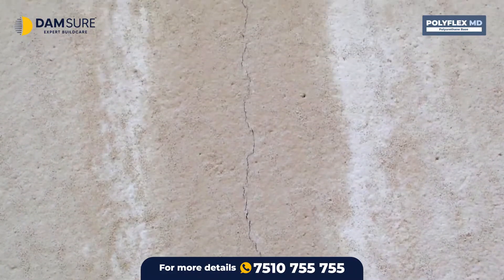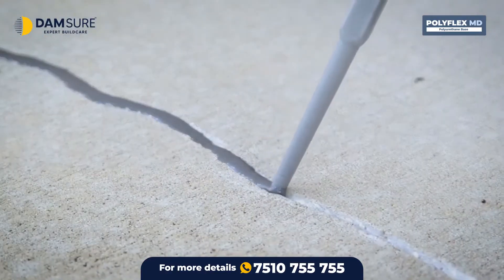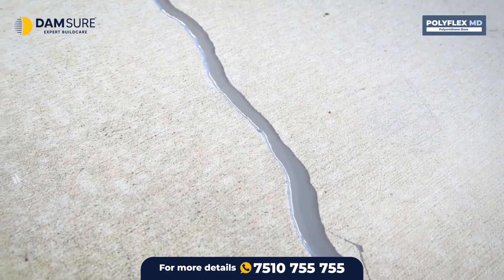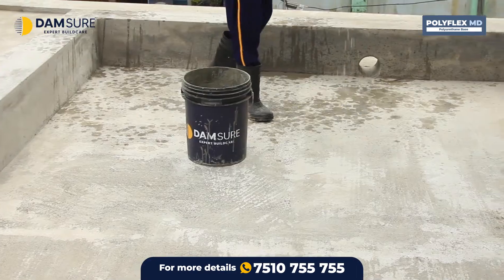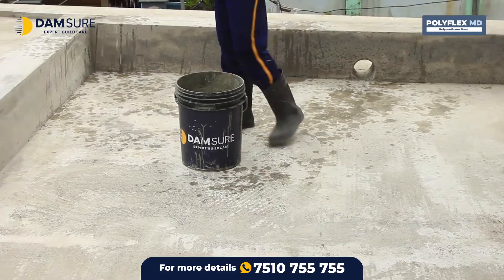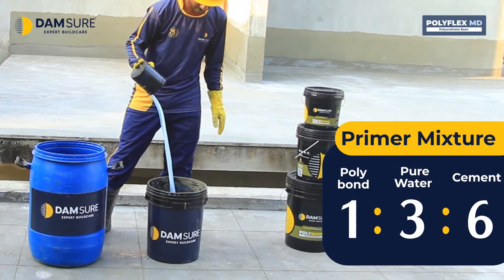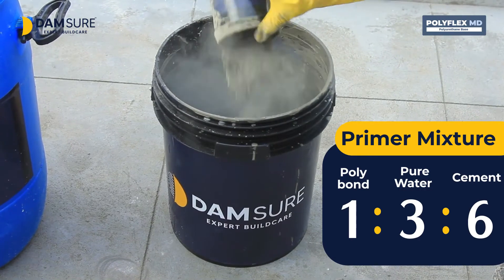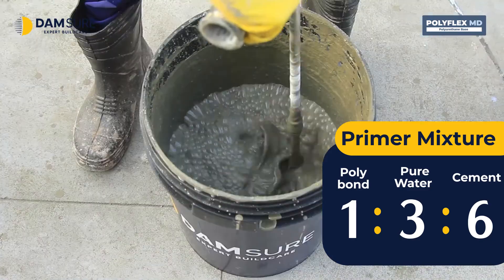Cracks and loose particles on the plastering of the surface should be cleared with Magnifix or other crack filling products and thoroughly cleaned. After spraying a little water on the dry surface, take Polybond, pure water, and cement in a ratio of 1 to 3 to 6, and prepare a primer mixture and apply it well.